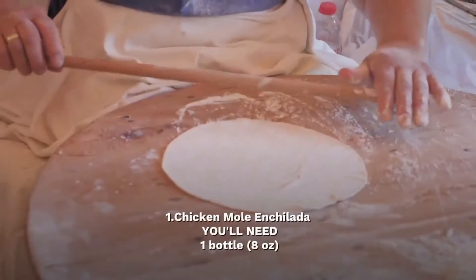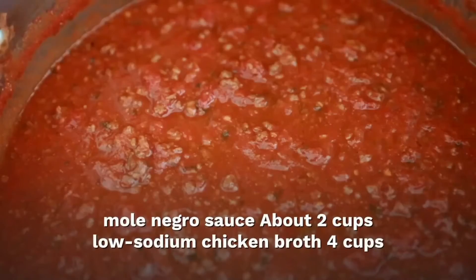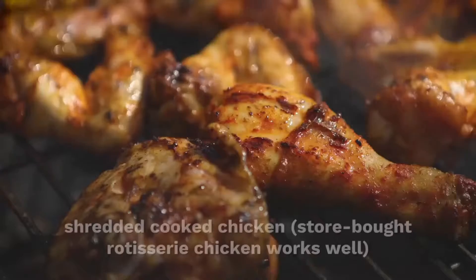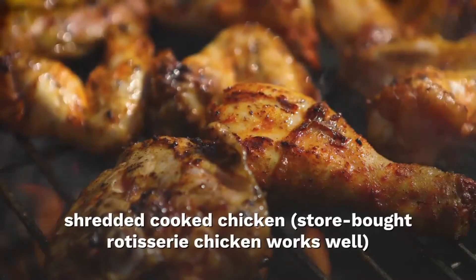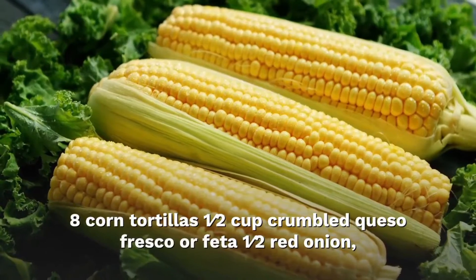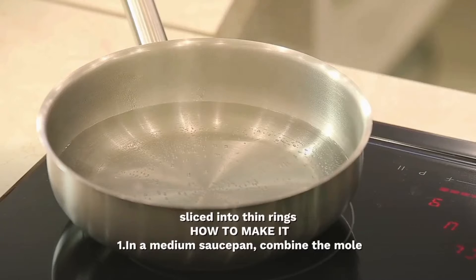Chicken mole enchilada. You will need mole sauce, about 2 cups; low-sodium chicken broth, 4 cups; shredded cooked chicken (store-bought rotisserie chicken works well); about 1.5 cups crumbled queso fresco or cotija; half a red onion, sliced into thin rings.